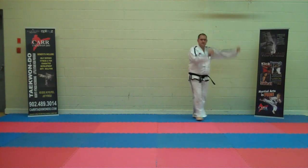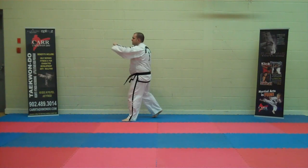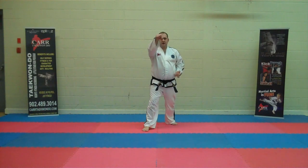Blocking stance. Knife hand guarding block. High section punch. Turn, turn. Low block. Three high punches.